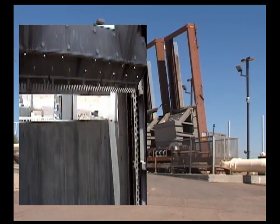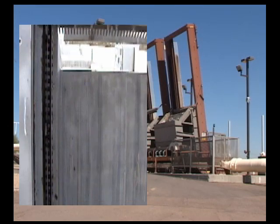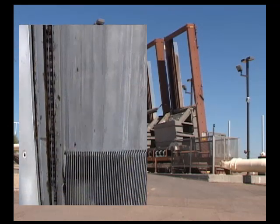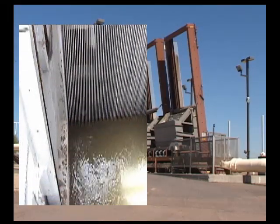Once the water passes the bar screens, sand and gravel are still present. This will damage plant equipment and pipes. This is generally done with a clarifier shaped rectangular or round.